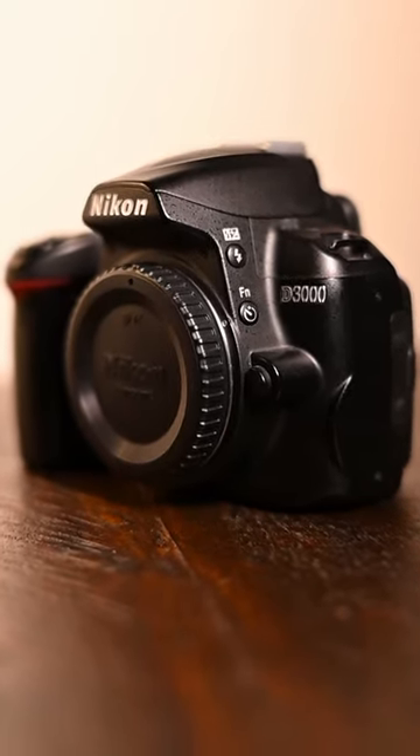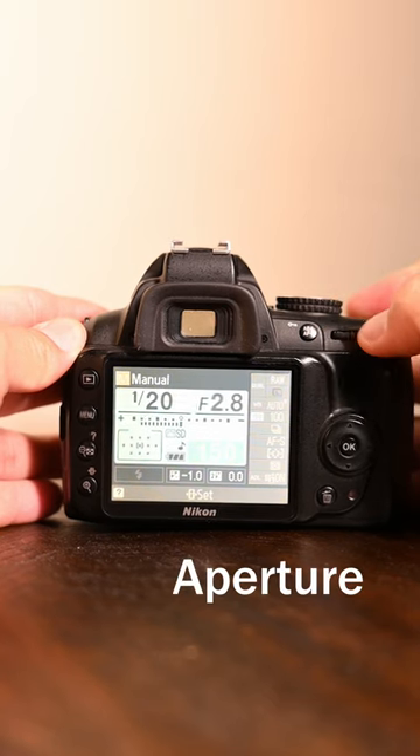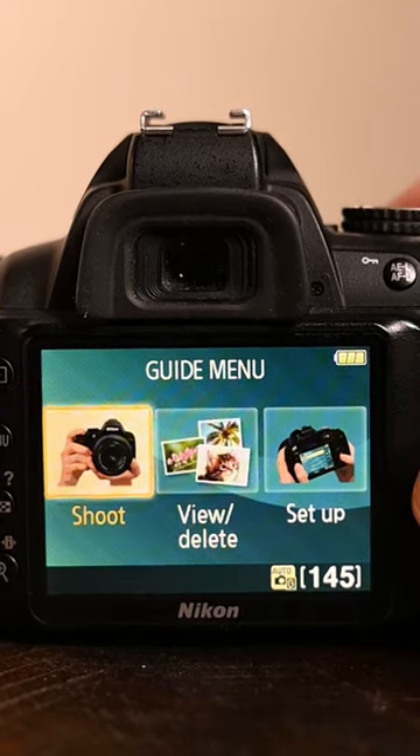How to take great photos with your Nikon D3000. Tip number one: master manual mode. As difficult as it may sound, once you understand how aperture, shutter speed, and ISO all function together, your photography will be elevated. And the D3000 has an amazing setup for beginners too.